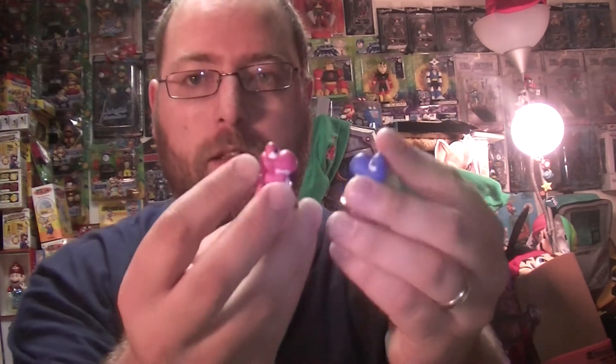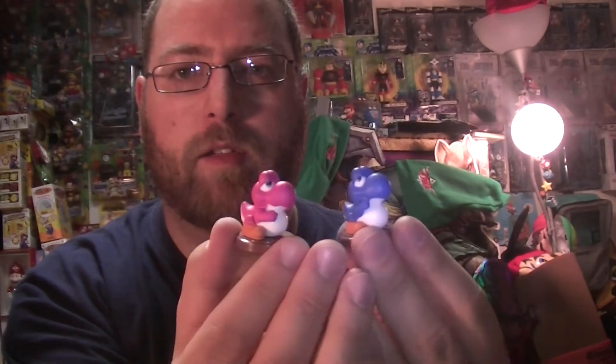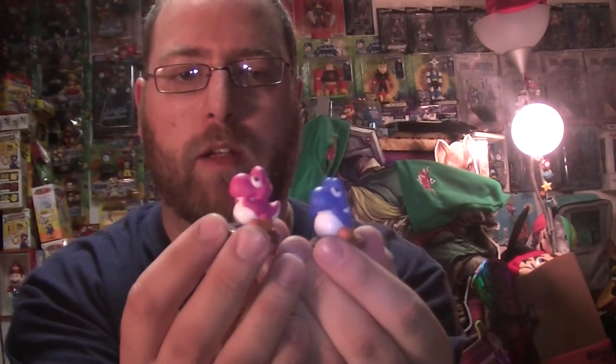The next color swap is the blue and pink Yoshis. This is kind of a clue — might be a clue that we're getting a second set later this year, and that one might have a yellow baby Yoshi. But you never know. There are enough figures to probably flesh out another set.